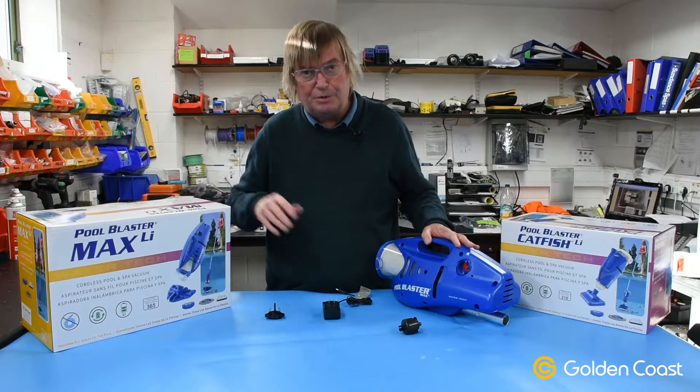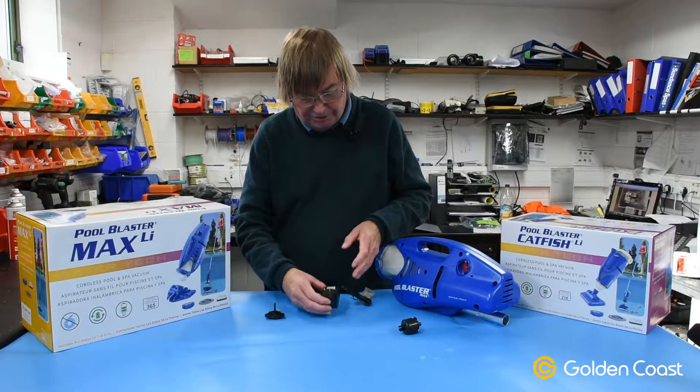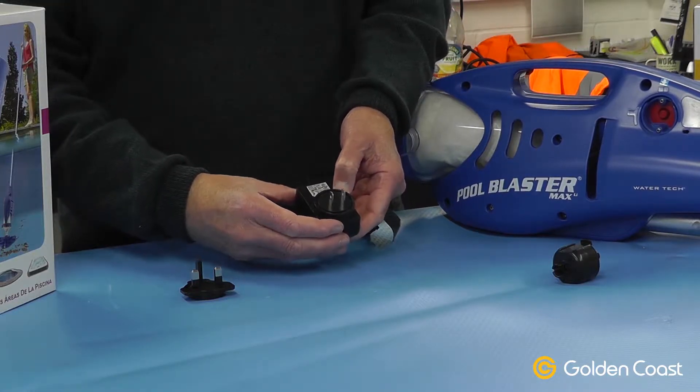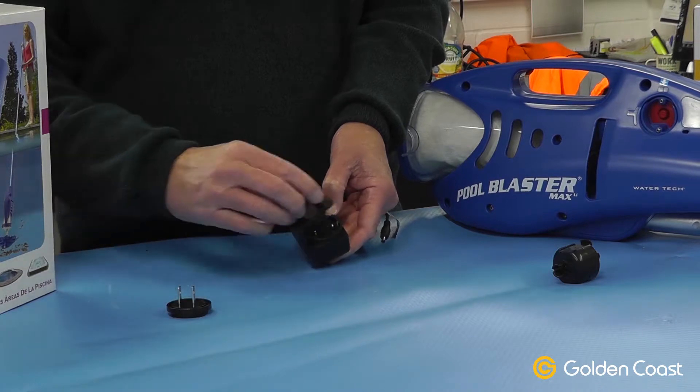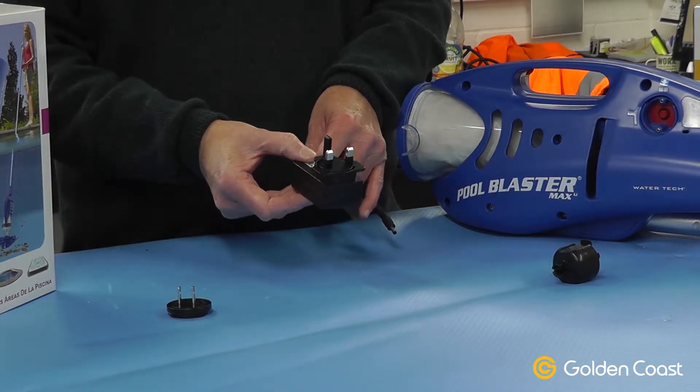This is the Pool Blaster Max in particular because it's had a couple of changes to it. First of all, the charger comes with a standard European plug on it now, but there's a little tab — just press the tab, take that front off, take the UK version and it simply clips on. Now you've got a UK charger.